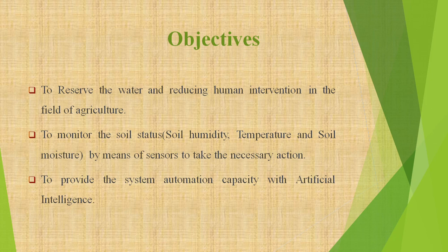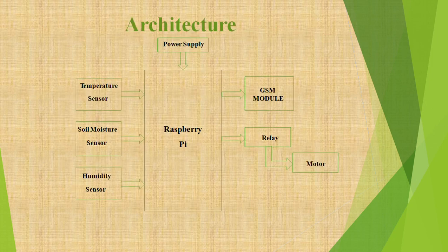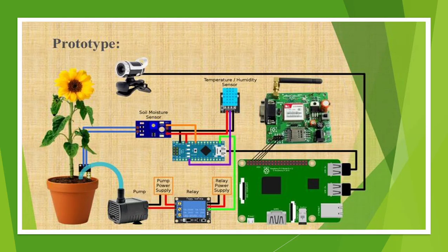This is the basic idea of our project. A few points regarding the basic idea are covered in the objective slide and the implementation outreach plan slide. In the architecture slide you can see the main components of this project: power supply, Raspberry Pi, temperature sensor, soil moisture sensor, humidity sensor, GSM module, relay module, relay, and motor. This is the basic prototype of our idea and shows how all the components are connected.